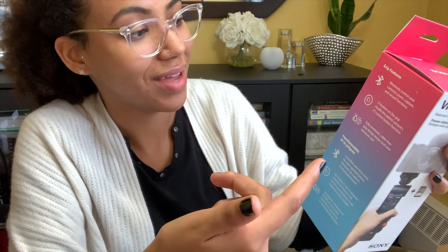That's actually a huge pet peeve of mine. It's the GP-VPT2BT. More paper — there's so much to read, probably not going to. We've got a battery, so this is a pouch with Sony's brand on it — cool.